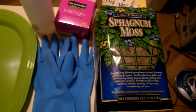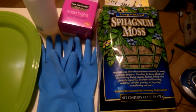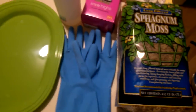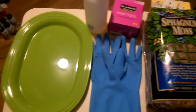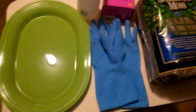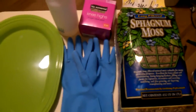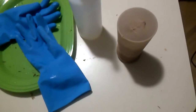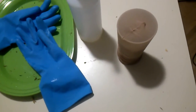They advise you to spray it with a little bit of water — they say it makes it easier to work with. I've got these dish gloves so it doesn't stick to my hands, and I got a tray so I don't make a mess. I'm going to shove some of this moss into one of those knee highs.